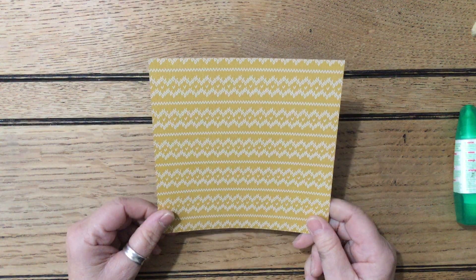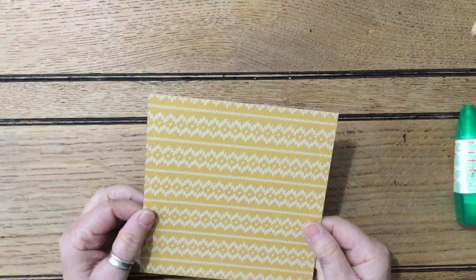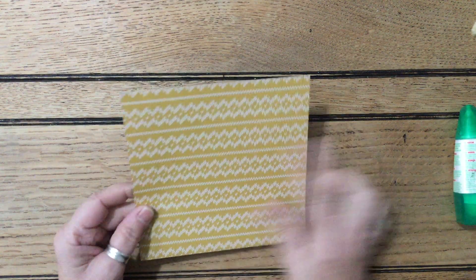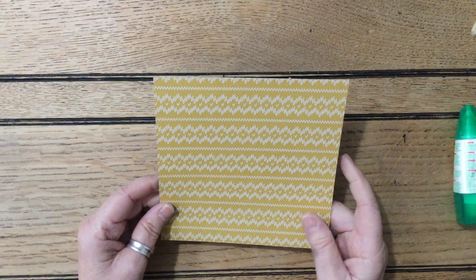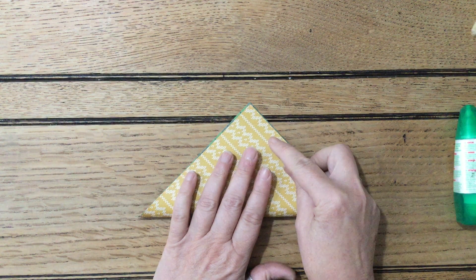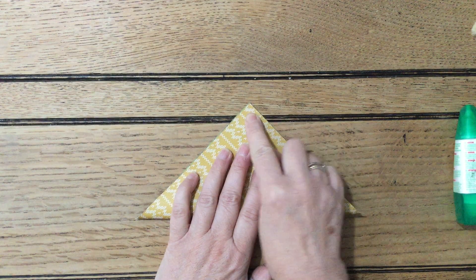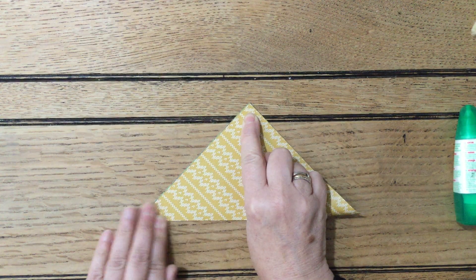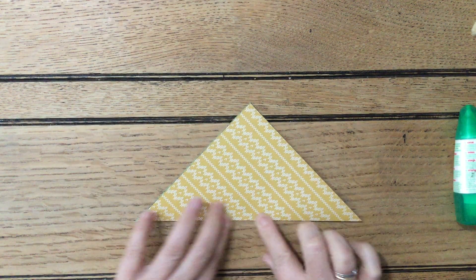Six by six paper — I've just chosen some. These are all retired ones because I'm using up all my old scraps. I thought I'd use this lovely yellowy golden jumpy warm pattern. You are literally just going to fold it corner to corner, as accurately as you can, but it doesn't matter if it's not completely accurate. It is so simple.